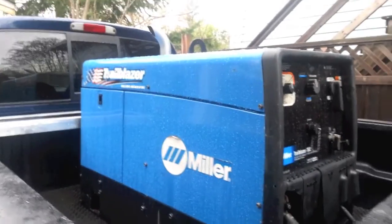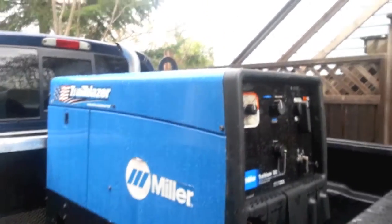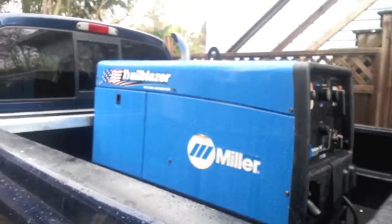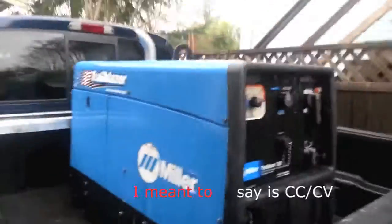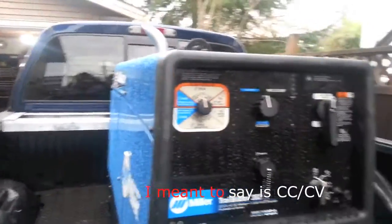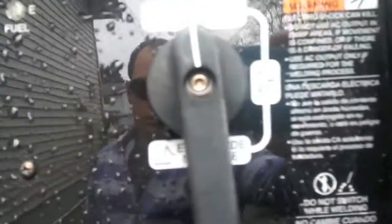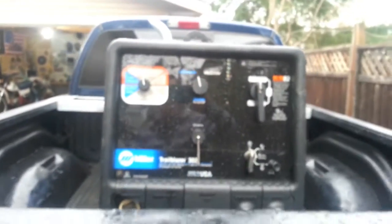As you can see, I picked up a Miller Trailblazer 302 Professional Series. It's 517 hours, it's a 2008. It has CC/CV, an 11,000 watt generator, and it does Stick, MIG, TIG, and AC. It's a cool unit man.